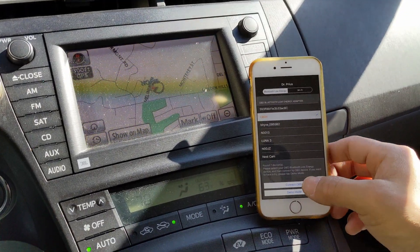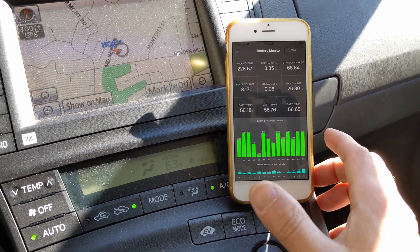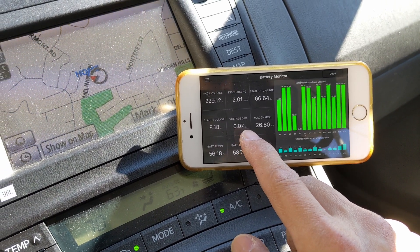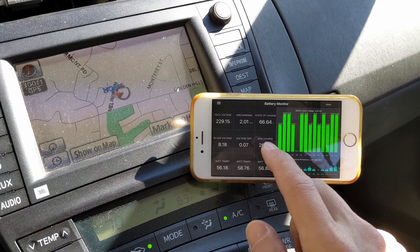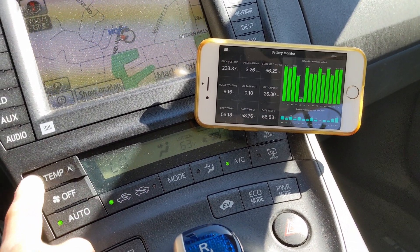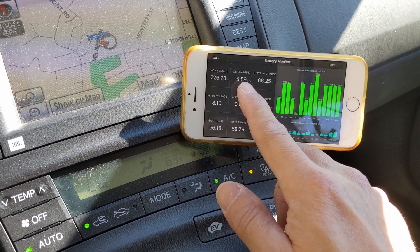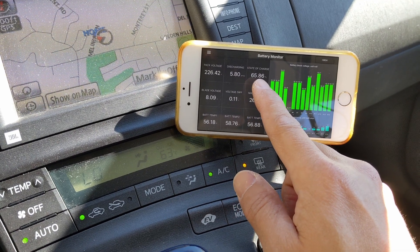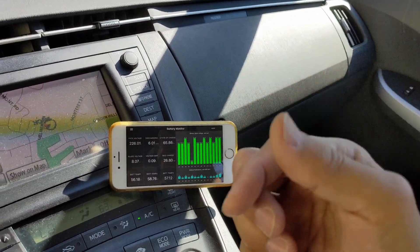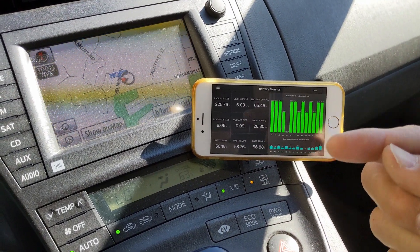Fire up the car and warm it up, then run the Dr. Priest app. You can see the voltage difference right now is only 0.0 — very minor — and the state of charge is at 60%. To drain the battery, turn on the AC and crank it up along with the rear defroster. You can see the discharge rate increasing. When the state of charge hits 40% or 41%, stop the car and disconnect the 12-volt battery in the back for three minutes. That will reset the state of charge back to 60%. Repeat this process a couple of times to completely drain the main battery.